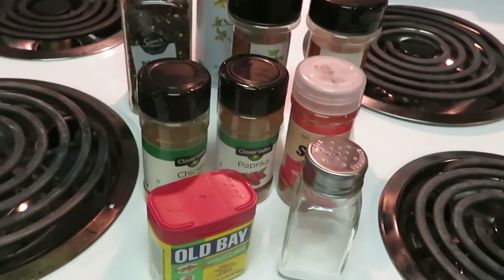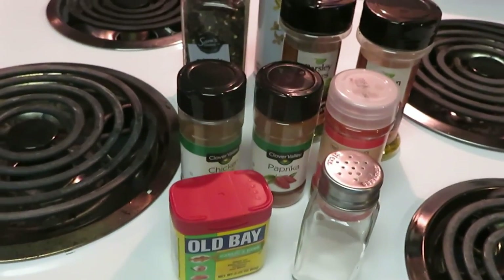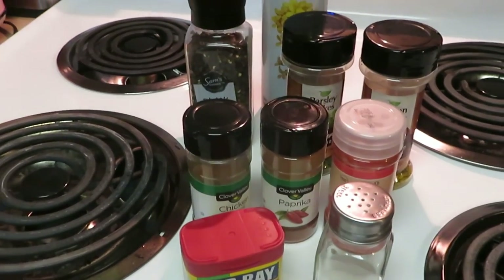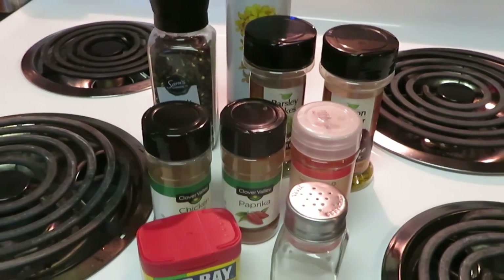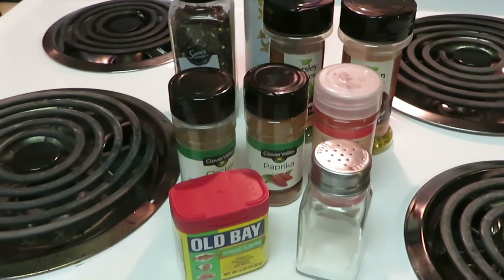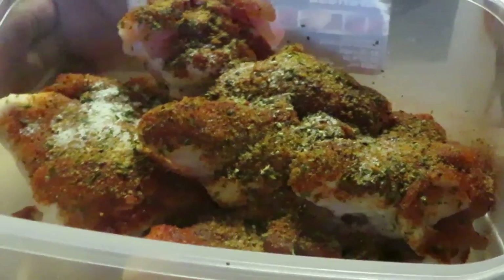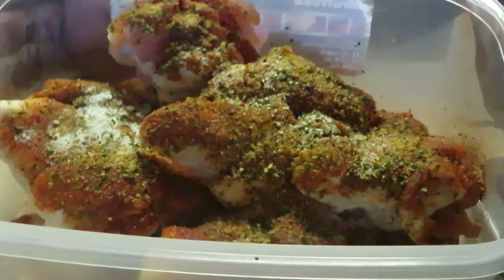I use this combination for my chicken — these are all the seasons I use for my chicken wings. I love this combination; chicken wings taste so good. Those are all my seasons. I'll go ahead and get all the seasons on the chicken wings and I'll be back to show you guys how I do that. Okay guys, I am back. I have put all my seasons on my chicken.